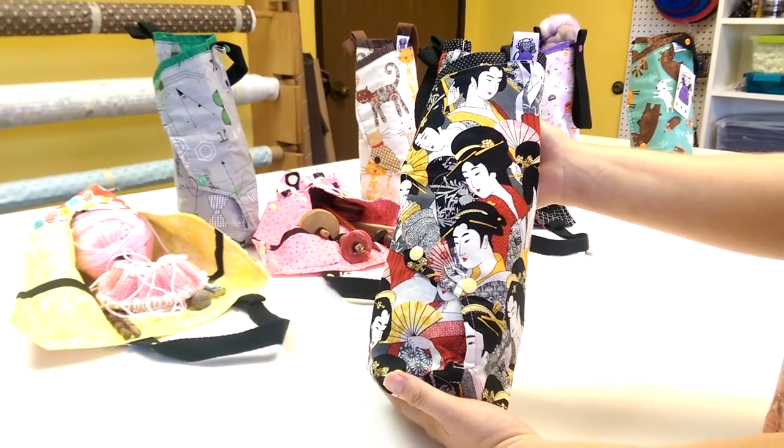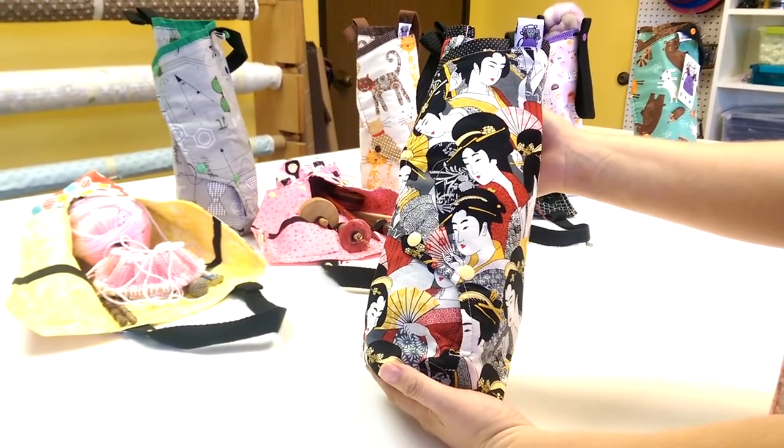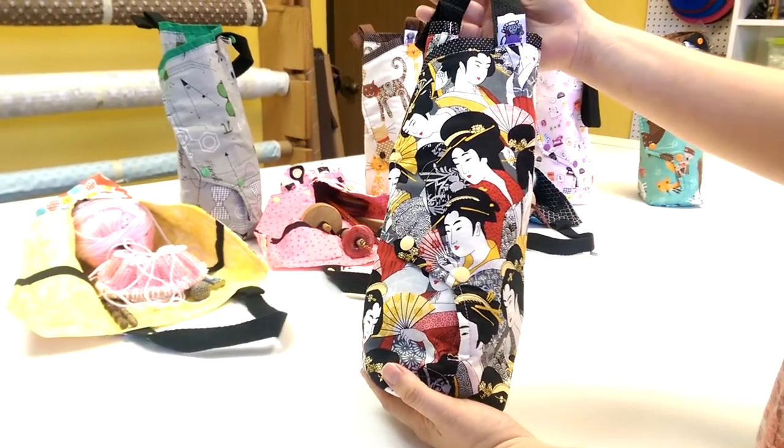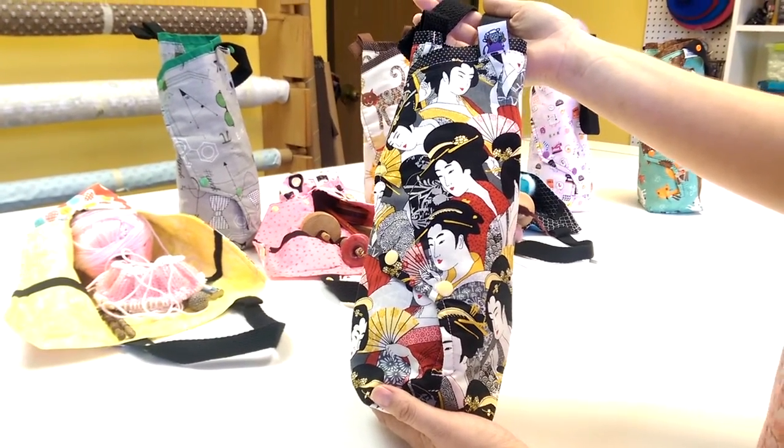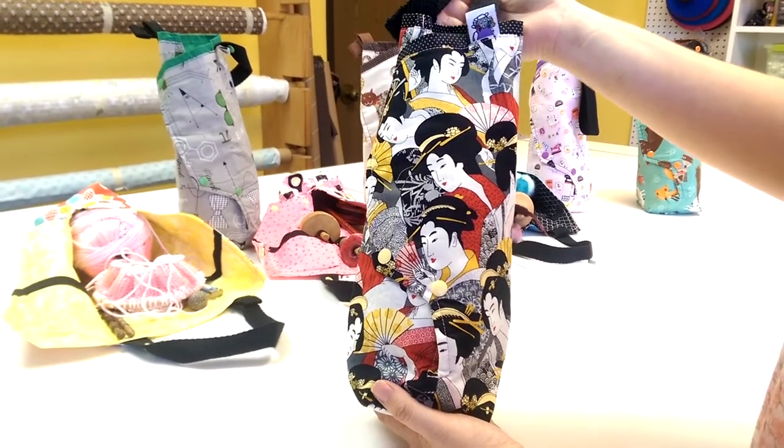Hi again, this is Laura from Slip Stitch Studios and today we're going to talk about the Spindle Tote. I designed the Spindle Tote to be the answer for drop spinners, support spinners, and spinning wheel spinners.